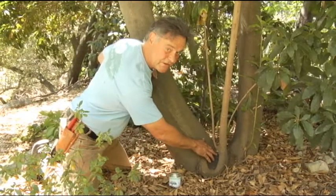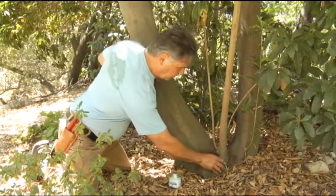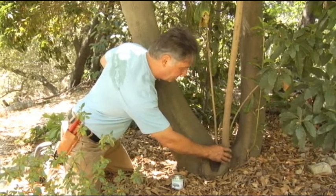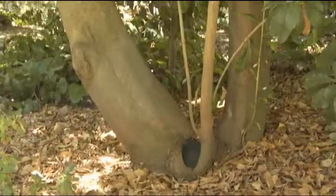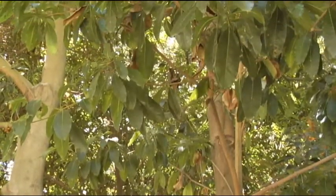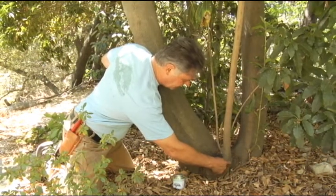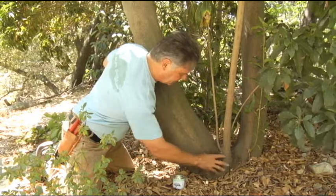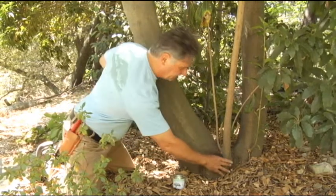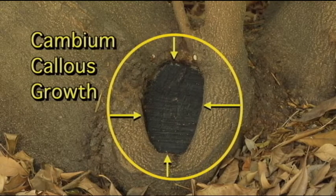We're looking at this large excision that was made at the base of this tree to eliminate a defect. What's happened is epicormic shoots — adventitious shoots from the base — have risen up. You can see this strong stem has come up at the edge of this wound, and it's already healed in from here. The original size of the wound was out to here and over to about here — a good 5 to 6 inches in diameter. It's probably been about 4 years since the original cut was made.